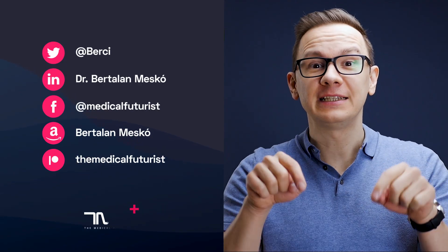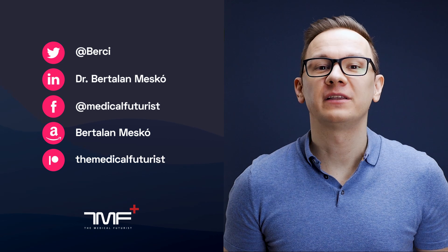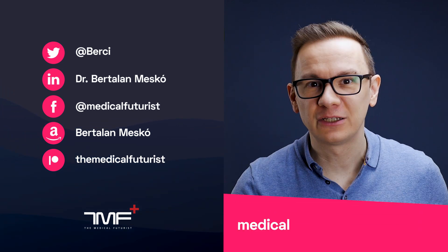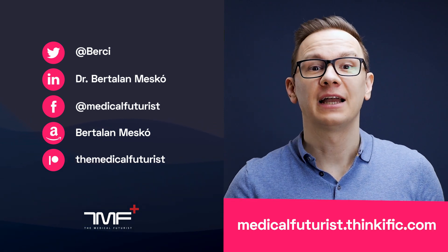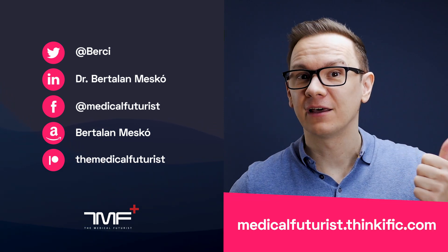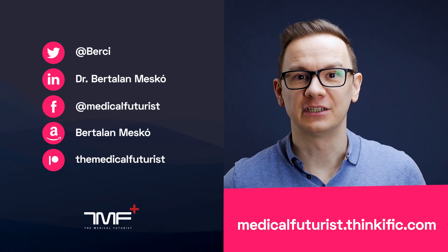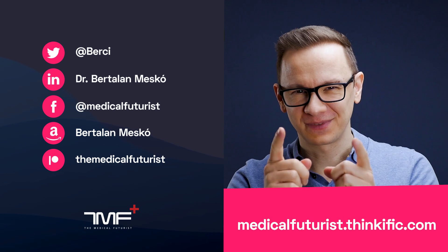I cannot wait to start a new experiment with some new digital health gadget — see you next time! If you like this video, please subscribe below to get notified about every single new video we come up with. Also please go to medicalfuturist.thinkific.com where you will find our two courses: the Digital Health Course and our newest one, Introduction to Artificial Intelligence in Medicine and Healthcare. See you there!